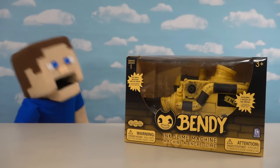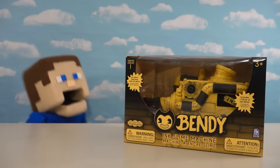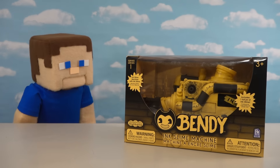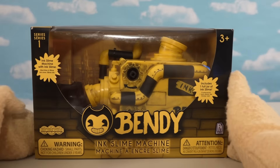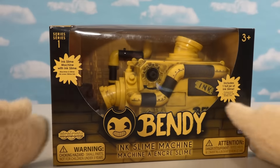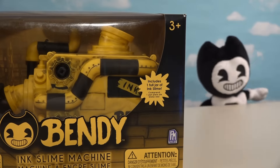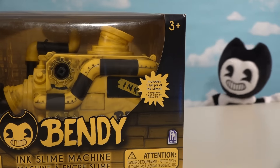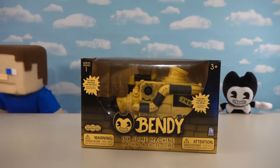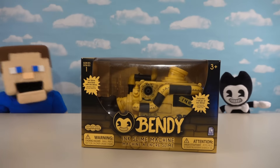Alright, kids! Puppet Steve here today with one of the most requested Bendy and the Ink Machine items — the Bendy and the Ink Machine Playset! And I know it's been a little while since I unveiled this thing around Christmas time, and boy, have we been busy, but now we're able to get to this thing personally and unbox it! It's about time — I want to see what this thing does! You and me both, Bendy, because this is the first time we've got one of these really cool playsets to work with our figures!